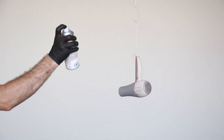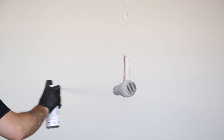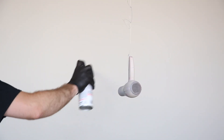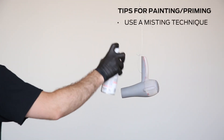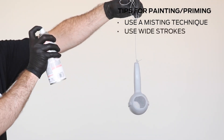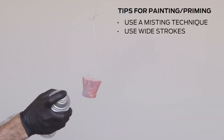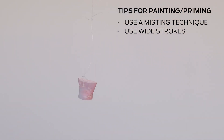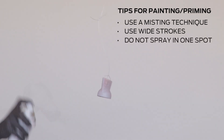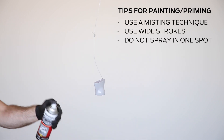After hanging your model, apply a high build primer filler to fill any small surface imperfections. Apply two to three thin coats of primer filler using a misting technique. When priming, it's important to use wide strokes beginning and ending in the space outside of the model to create thin, even layers. Hold the can 10 to 12 inches from your model and do not spray in any one spot for too long, or else primer filler will accumulate and drip.